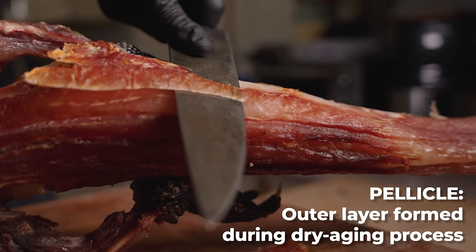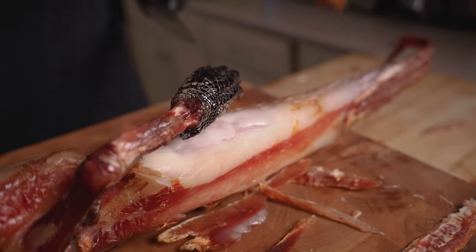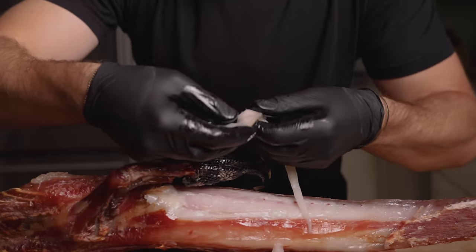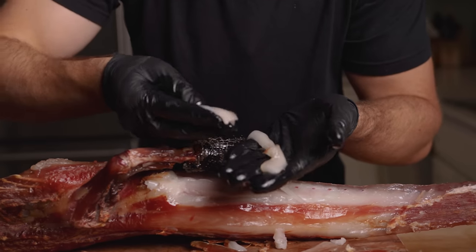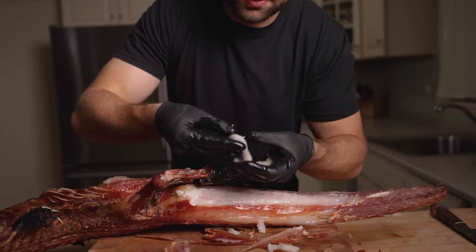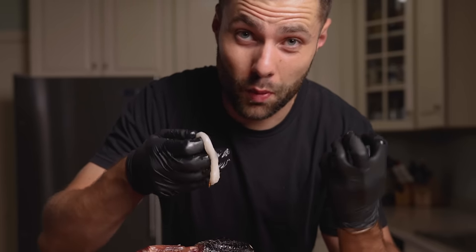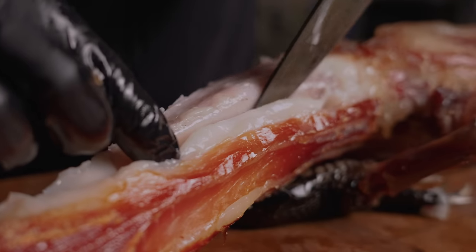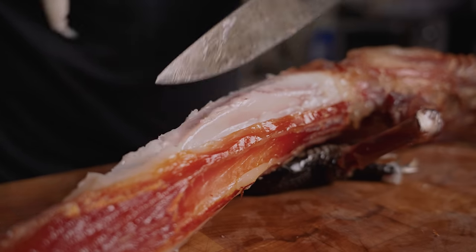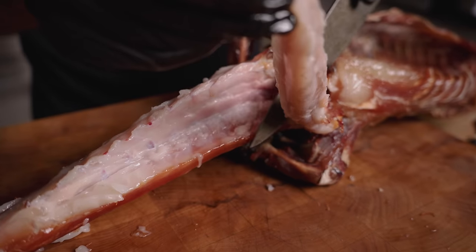We're going to start by removing the pellicle — the outer layer that always needs to be removed. But the more I sliced it, the more it seemed like all I was finding was dry meat and fat. We need to talk about this fat — some of the most weirdly textured, craziest looking fat I've ever seen. Dry aged fat tends to be a little strange, but this is extra slimy — almost reminds me of dry aged wagyu fat. After digging for a very long time, though, there's clearly some really nice alligator meat in there. I was convinced I'd have to scrap the whole project, but the loins were fully intact.